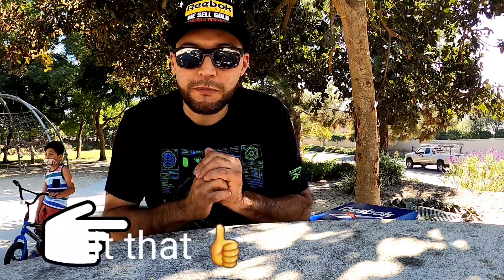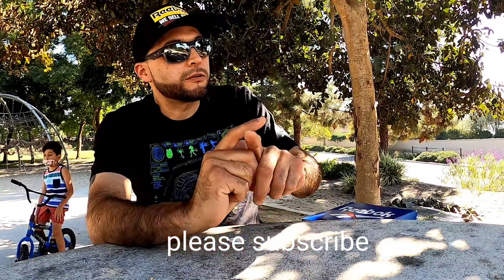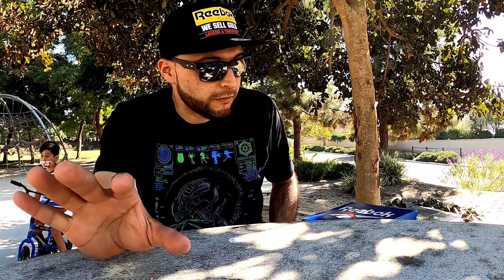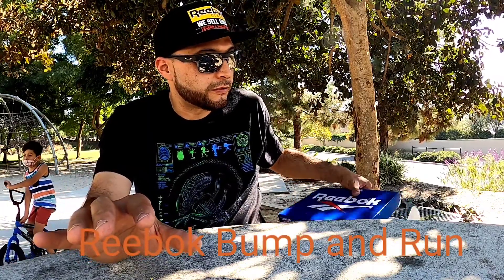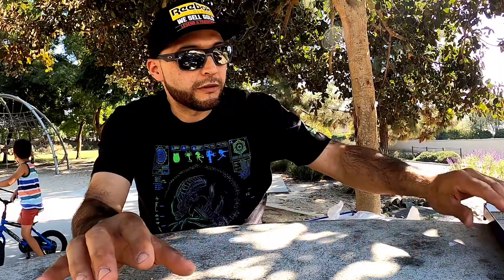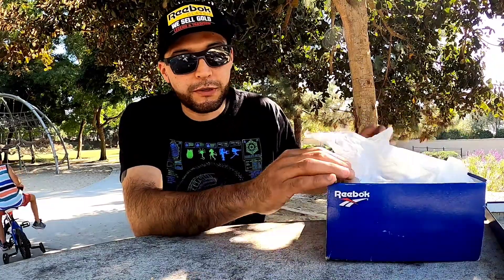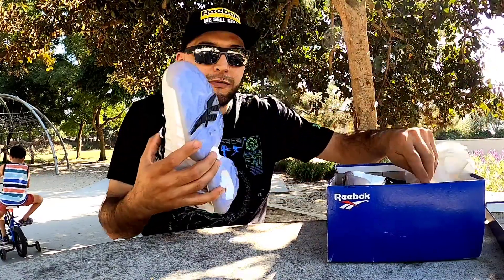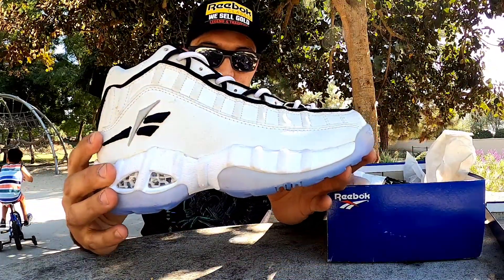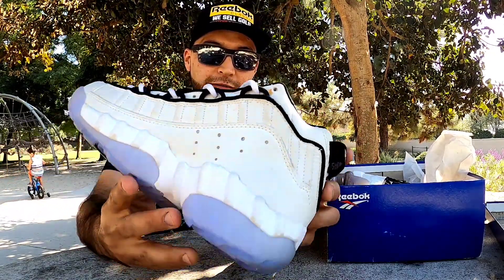Hey guys, welcome back to my channel. So there's another sneaker video - my Reeboks. These are going to be one of my favorites, a 90s classic. These are the 1993-94 Reebok Bump and Run with the ice on the bottom. Check them out - boom, check that out!